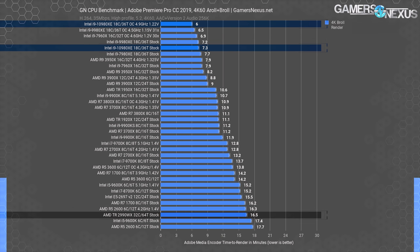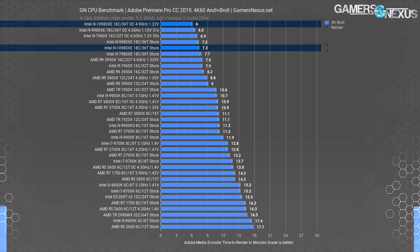Separately, the 2990WX does exceptionally poorly in this particular test. We retested it just before this review went up to double-check, and the scoring remained the same. Something about this workload just doesn't play well with the Threadripper part, potentially indicating a scheduling issue. Core affinity also does not seem to help, and yes, we are on the latest version of everything.